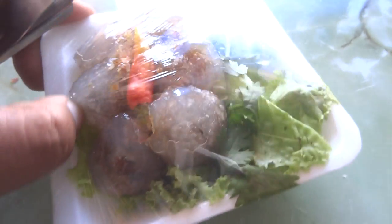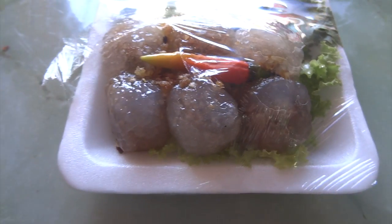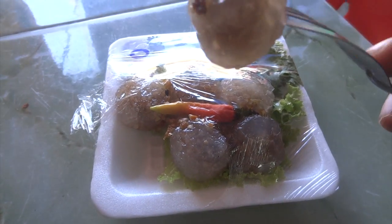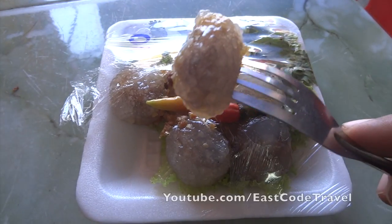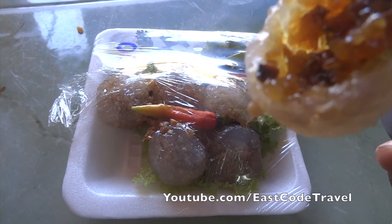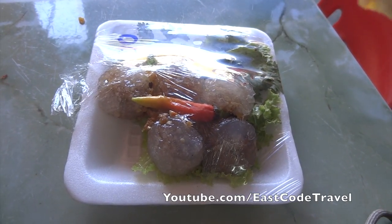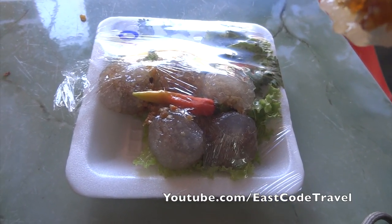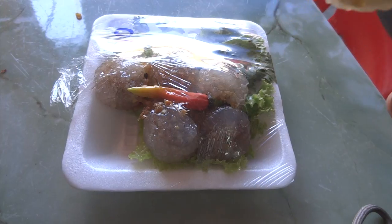It's made from saku flour, stuffed with a peanut mix, and eaten with some vegetable and fresh chili. You can see peanut and other stuff — it's sweet, and I think it may have onion, I'm not sure. They cook it by steaming until it's done, like this.